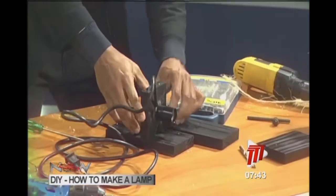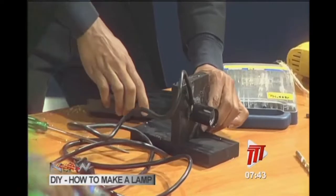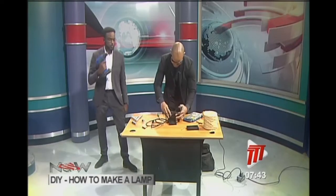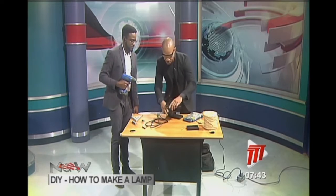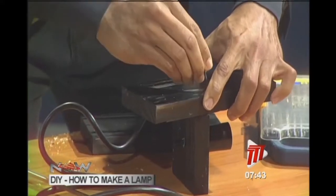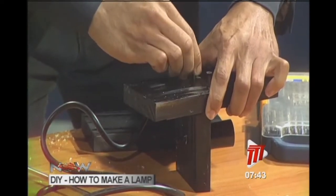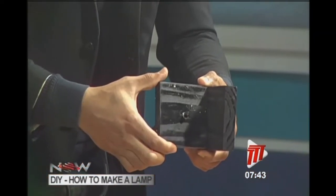We are going to connect these two eight-inch parts to the middle part. He had already taken the liberty of pre-drilling pilot holes at home beforehand to save time. The co-host is ready with the drill, and they begin assembling.